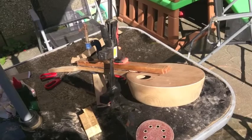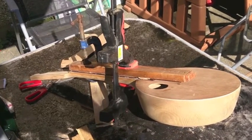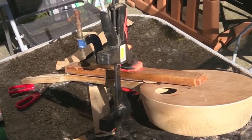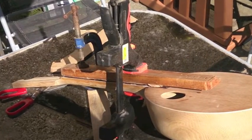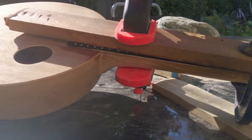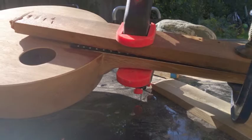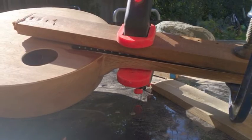Here I've got the fretboard being glued on. I used a piece of wood as a straight edge, and underneath that wood is some cardboard just to protect the frets. From a different angle you can see it put on nice and tight — left it overnight so it's really strongly bound to the neck and the little piece onto the body.